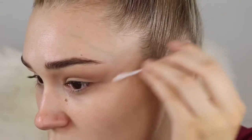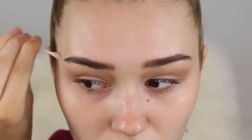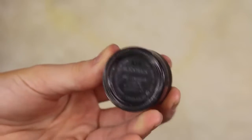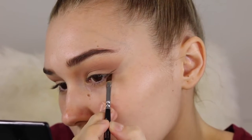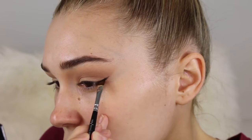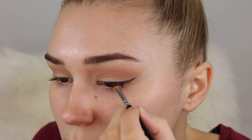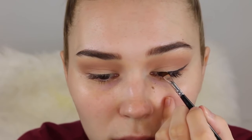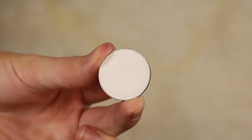Now I'm going to take some black eyeliner so we're going to create a wing today. I'm just going to take a little angled liner brush and do the best wing I possibly can. I've never really been that good at wings so I'm just trying my best — as long as you take your time you'll get it eventually. Just doing a small wing, nothing too dramatic.